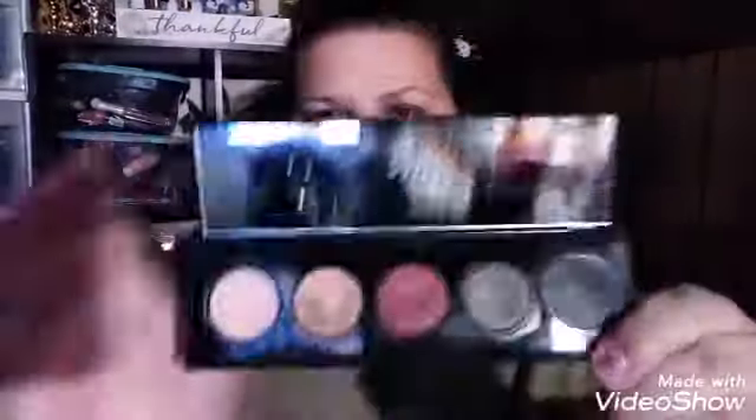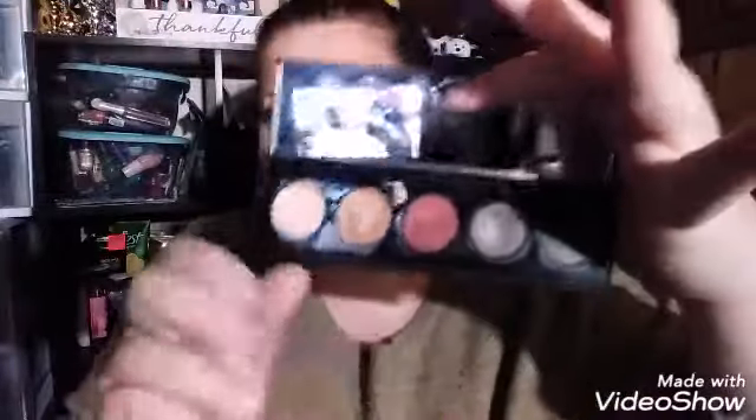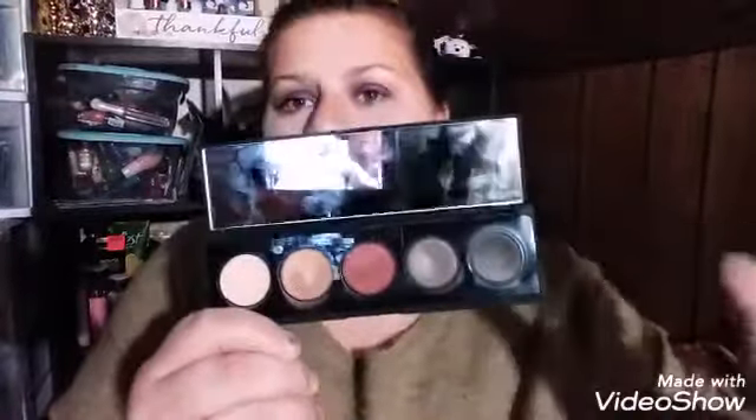Remember that, because this is an absolute fail product and I'm about to tell you why. The actual palette has a nice velvet matte texture on the outside and a mirror. And even the color story isn't bad — I wish there were more colors in it, but you can do a nice look with those colors.